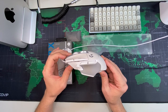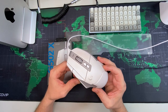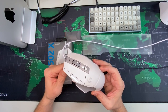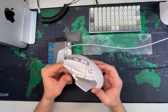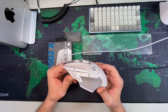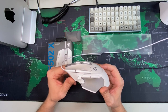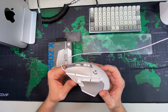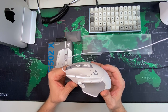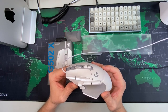It comes in three different styles. This is the wired one. The other versions include a wireless one without RGB and a wireless one with RGB. I got this one because, first, I didn't want RGB — I didn't actually want it to really look like a gamer mouse. And second, I'm really sensitive to input lag, I guess is the way I would put it.